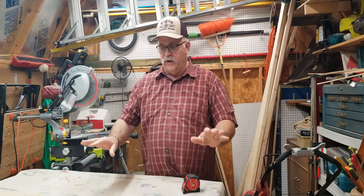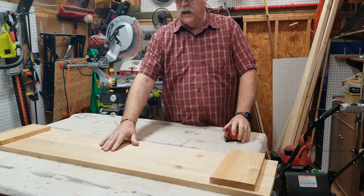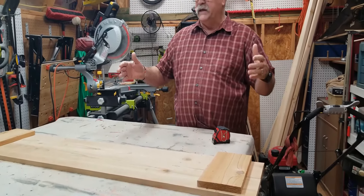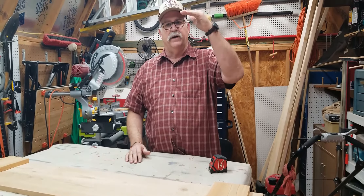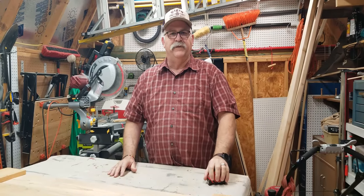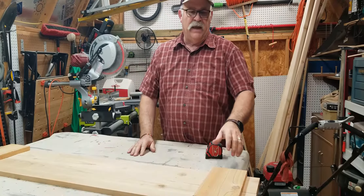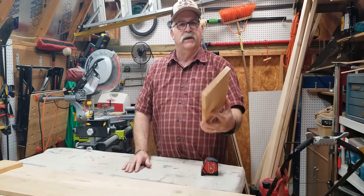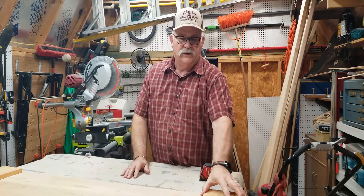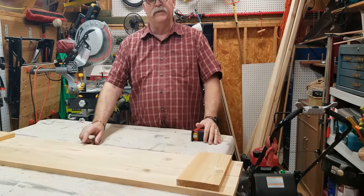I've already cut and sanded two of them here. What you do is basically take the pickets, saw the dog ear off the top, and then measure out to 54 inches in height. These are 54 inches, and the scrap pieces are what you're going to use on the back — I'm going to glue and nail those to keep everything together.